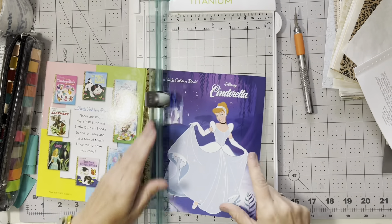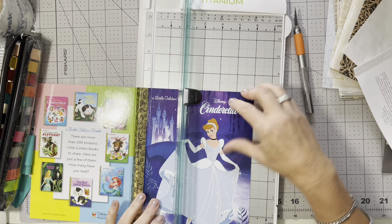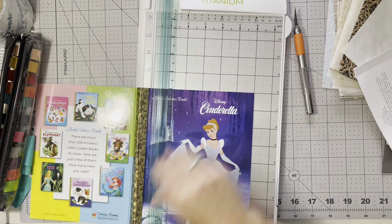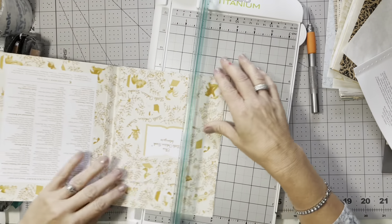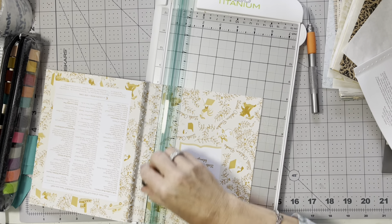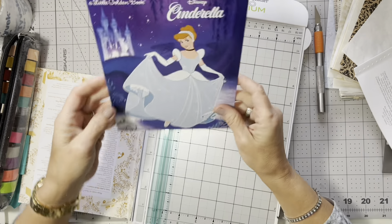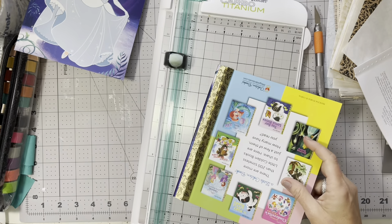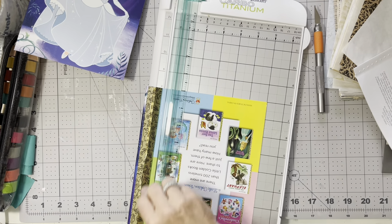The next thing I do is I get my cutting board, and you can do this with an exacto — or if you're real good, with scissors, but I am not. I'm going to cut this right at six inches. It will be the perfect little size at six inches, and that's going to give you room for your pages to be five and a half inches. And did I introduce myself? I'm Betty, owner and creator of Betty's Custom Design here on YouTube, Etsy, Facebook, and Instagram!